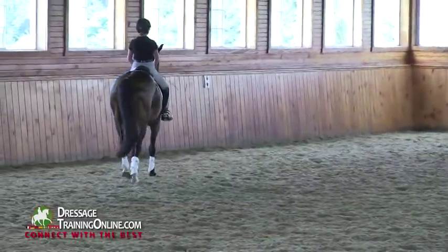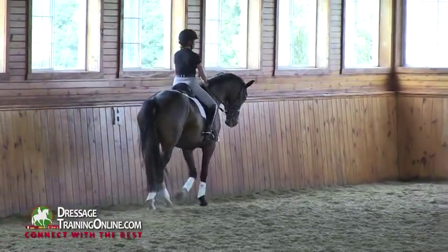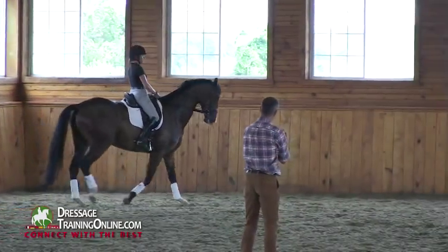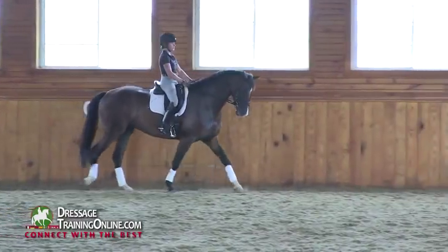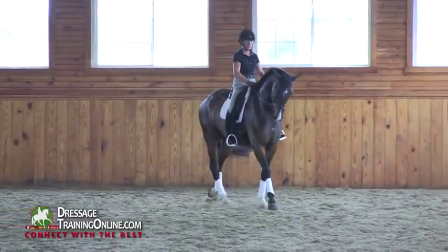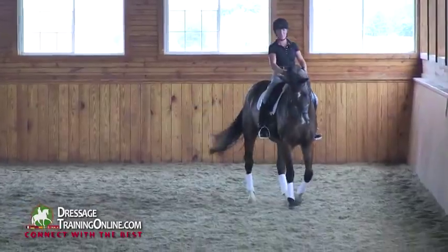Again, easy, bending a little bit to the right, neck deeper. Keep in your mind that you want the neck in the walk, in preparing, where you want the neck later on in canter — like there, this would be a good position. Then collect a little bit, bend to the right, and canter.